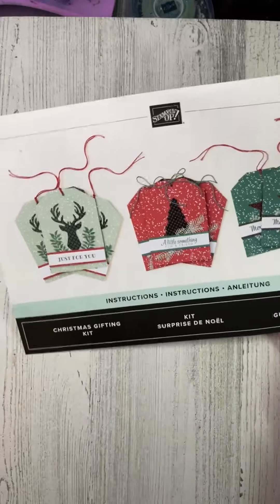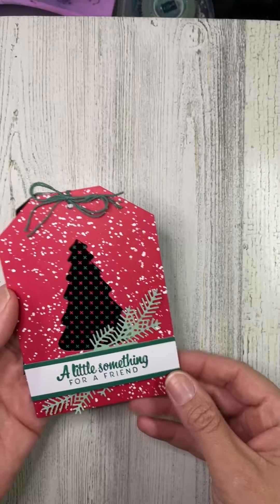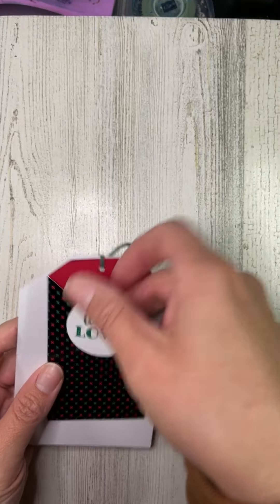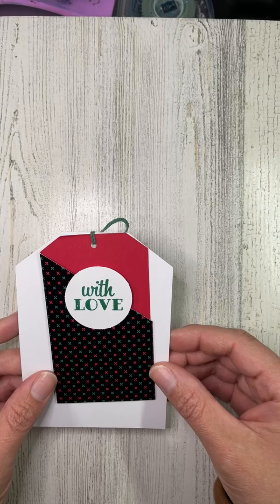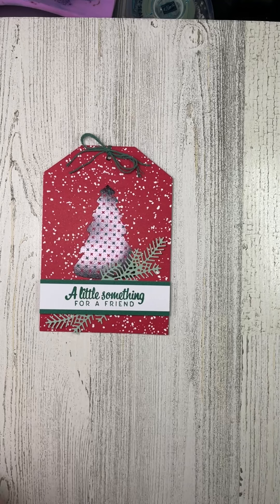Another kit I focused on in my blog post is called Christmas Gifting. It's a set of nine tags, and again you get everything you need to make the projects. You get nine tags, and what's nice about these is not only are they big and fun, but there's a gift card holder on the back, so you can easily turn this into a gift in and of itself.